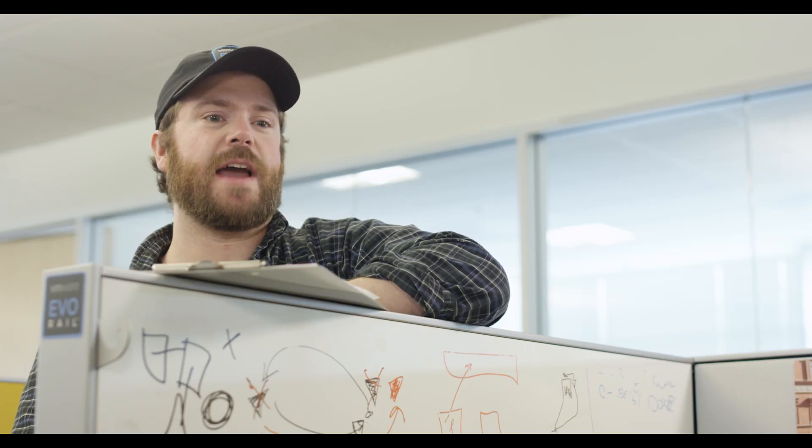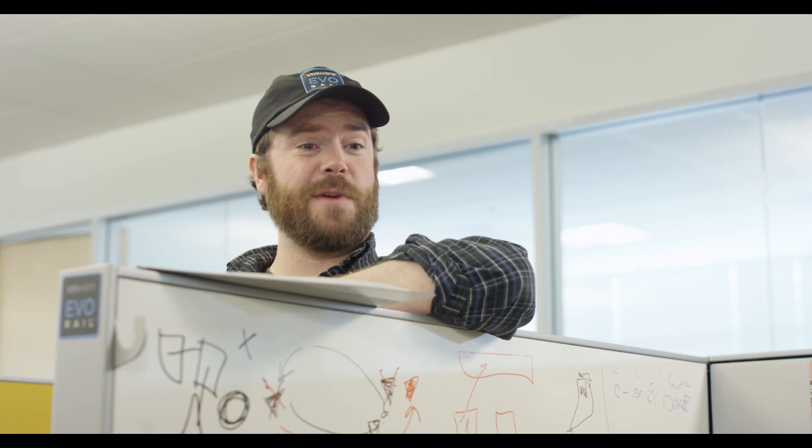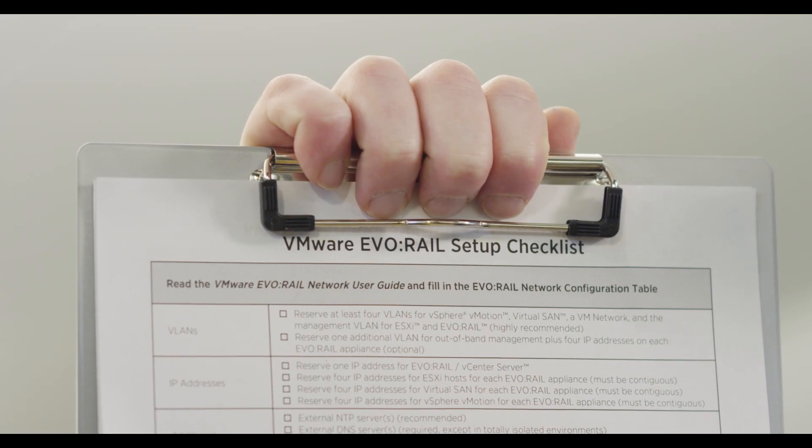I heard they're setting up the Evo Rail today. Oh yeah, big time. Network guys are configuring the top of rack switch right now. The top of rack switch? Why are you starting there? Because I read the Evo Rail setup checklist, chief. See? Evo Rail setup checklist.